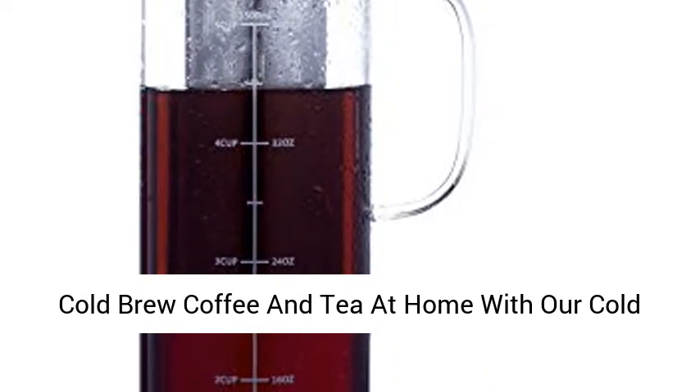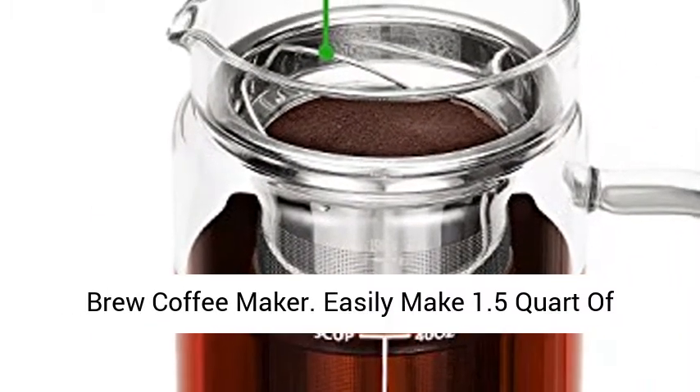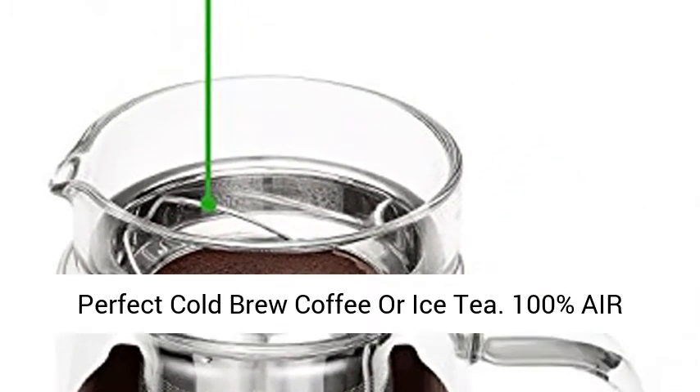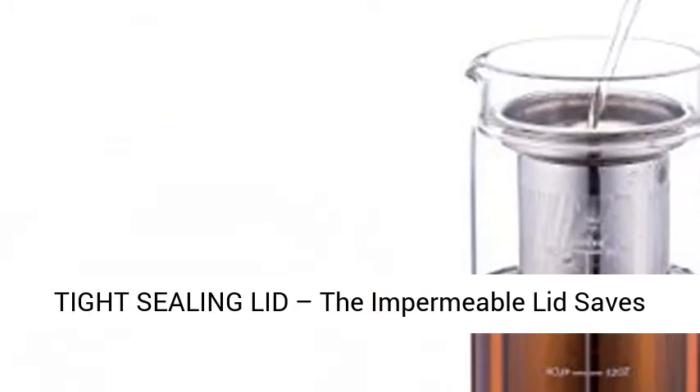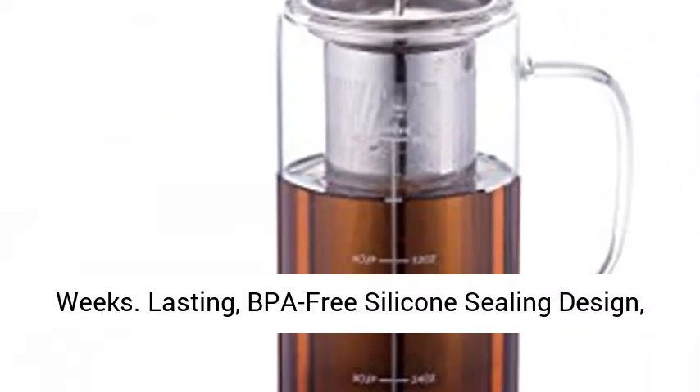Wonderful taste, smooth, delicious cold brew coffee and tea at home with our cold brew coffee maker. Easily make 1.5 quart of perfect cold brew coffee or iced tea. 100% airtight sealing lid — the impermeable lid saves the flavor and keeps your cold brew fresh for weeks.